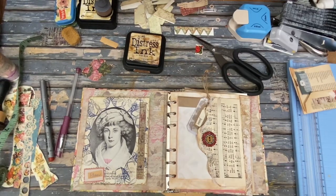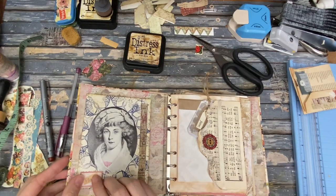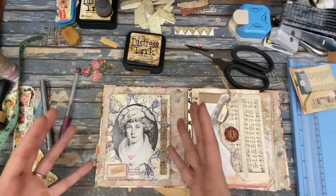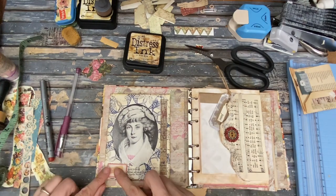Hello, this is Kelly from Root Pursuit and today is part four of our Victorian Planner Journal. We are going to start out with just playing around with this image right here. It dominates in blue and pink and I want to bring some other colors in there.